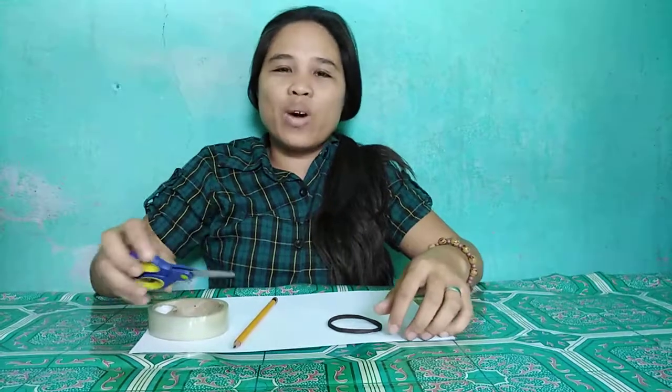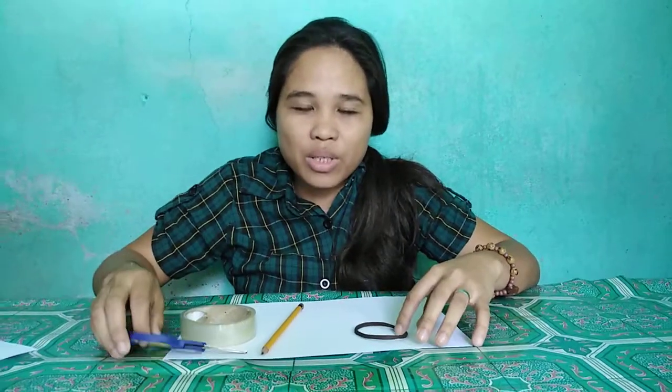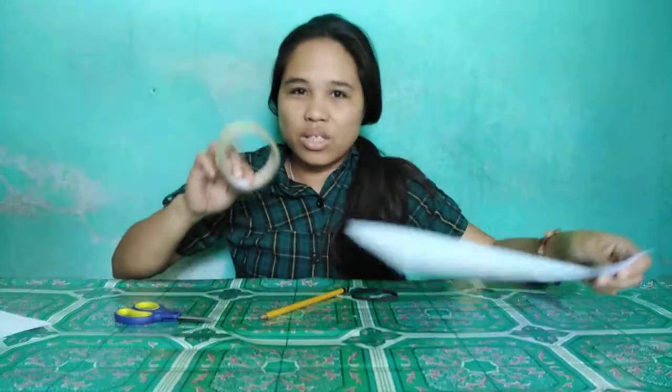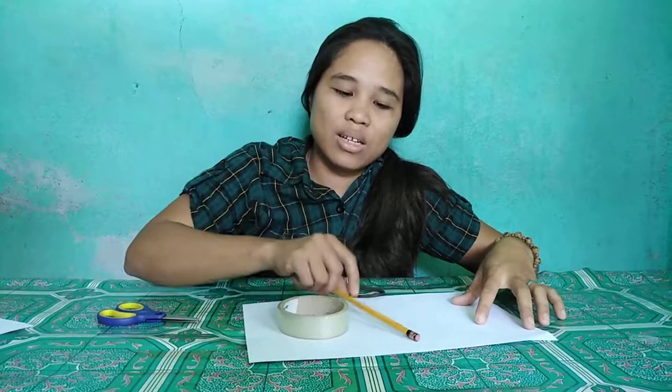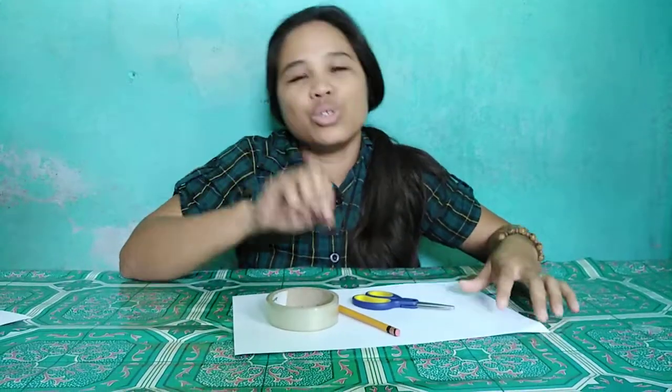Good day everyone! I am here to demonstrate how to make a phone. I have here the materials: the plain paper, the scotch tape, the pencil, the scissor, and the rubber band.